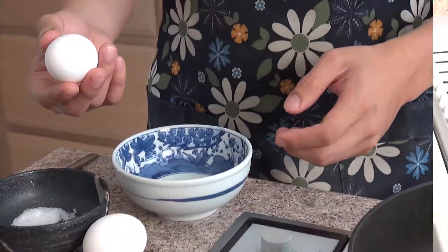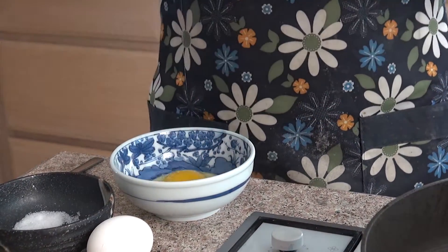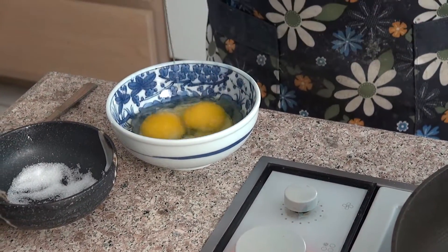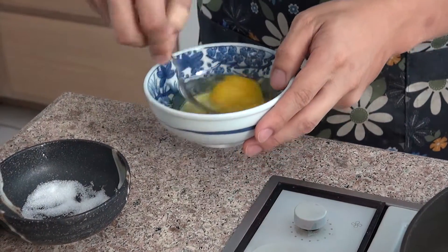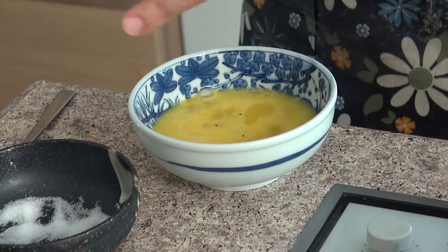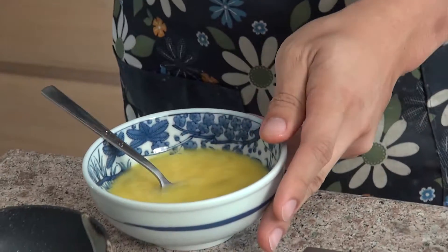So now we're just going to cook two eggs. First crack them open and mix together. Now we're just going to give it some taste — add a little bit of salt and pepper. Just mix it again. Okay, now it's ready for the pan.